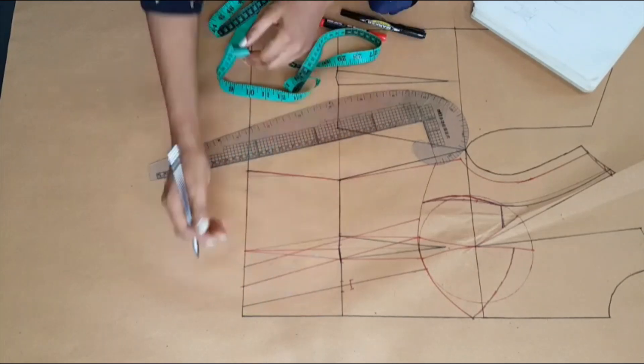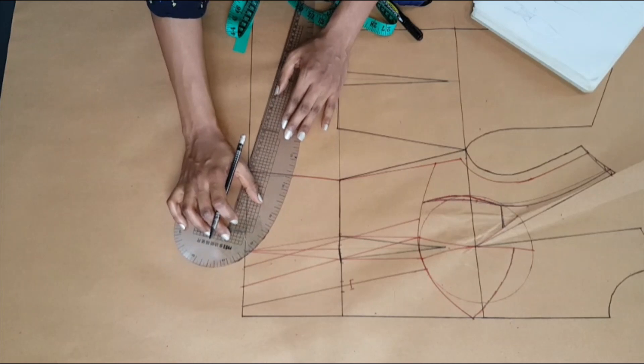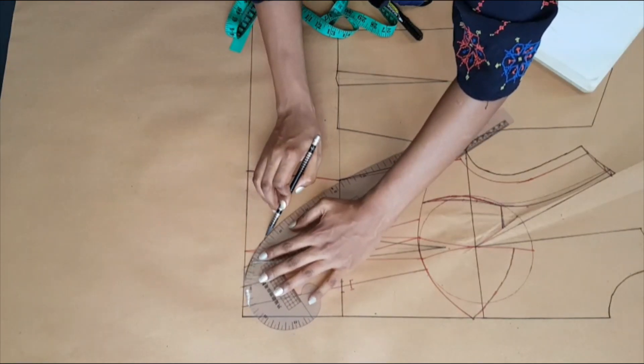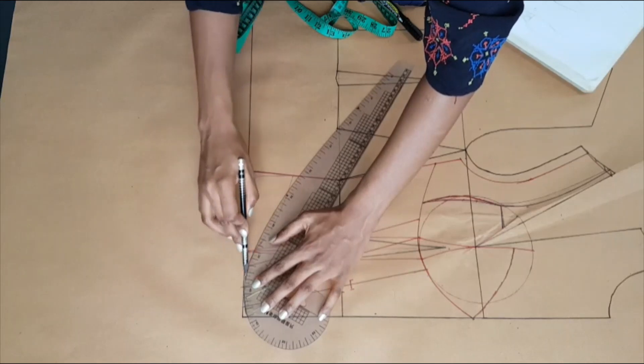From the center front I'm marking 2.5 inches towards the side and connecting that 2.5-inch mark to the side seam. From the waistline of the side seam it measures downwards by 2 inches and a quarter.